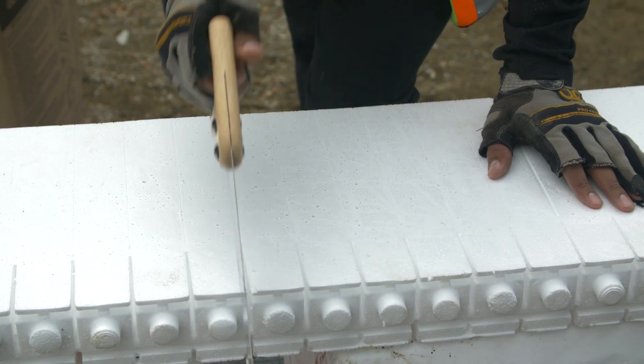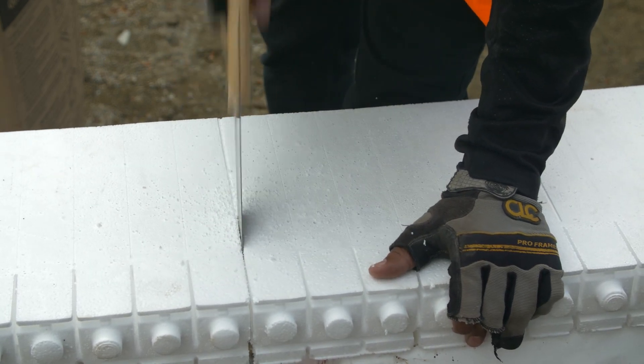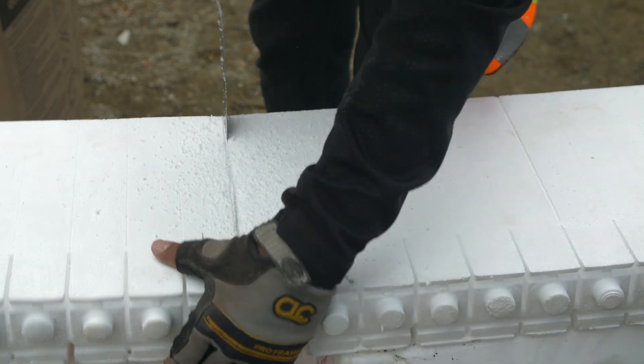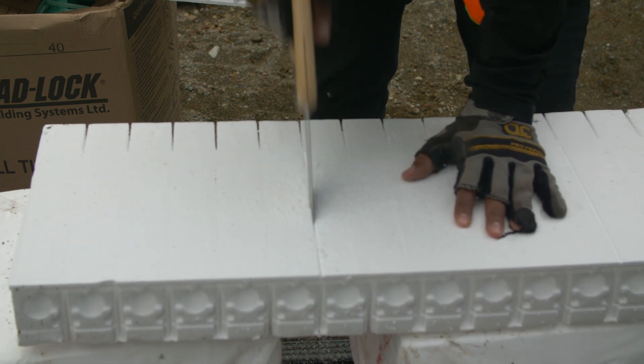Install the two inner panels by cutting the mating ends closest to the corner of two Ultra Straight Panels by the cavity size plus 4 inches. In this example, the cavity size is 8 inches, which means a 12 inch cut for each panel. These off-cut pieces will be used in the next course.